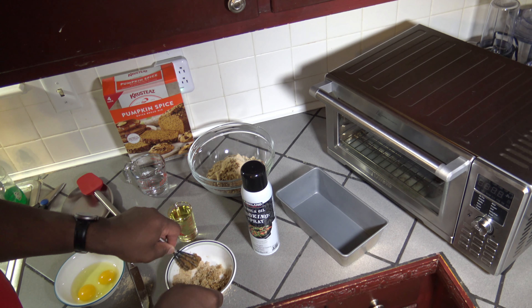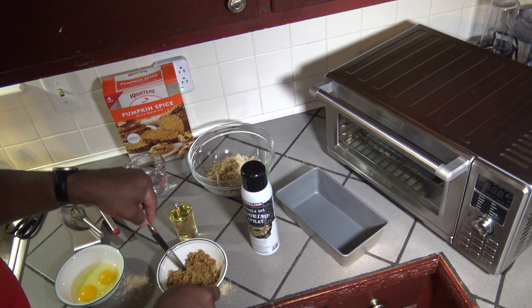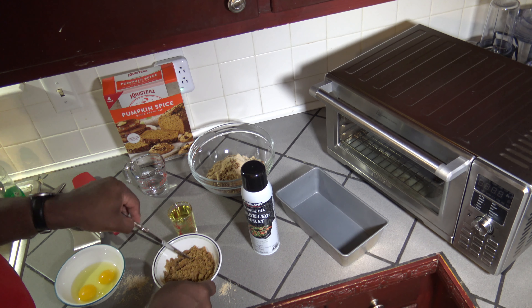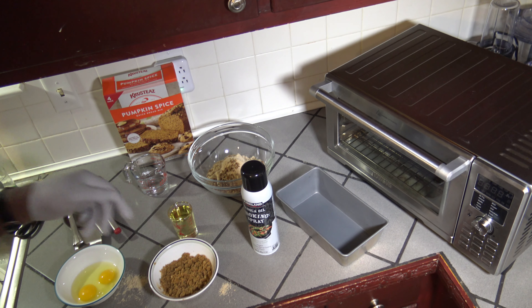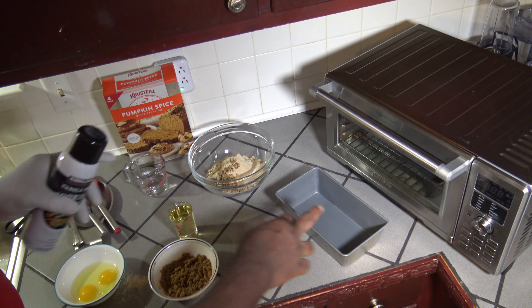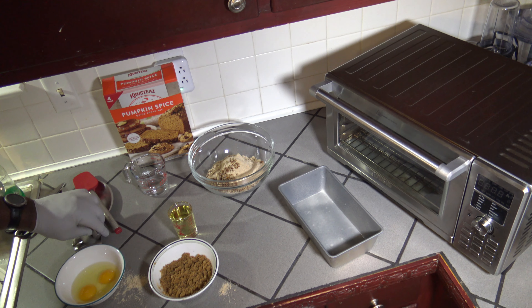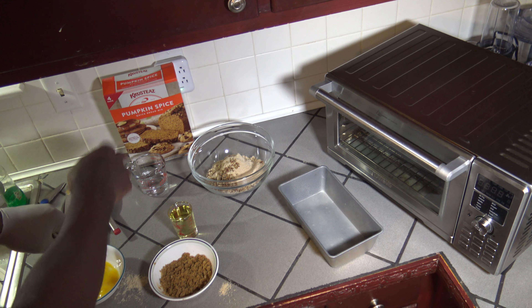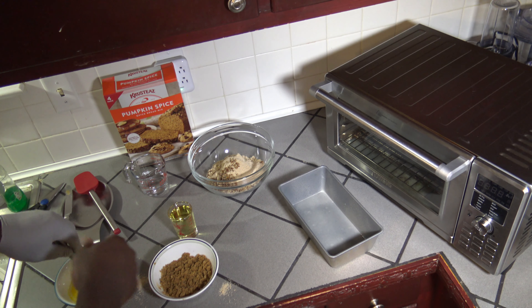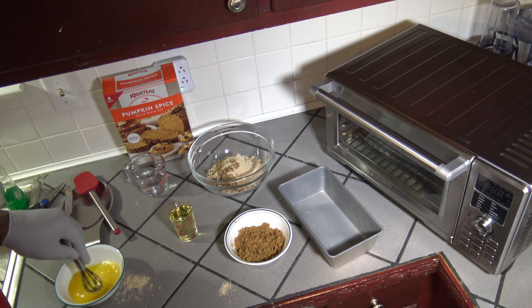This might be the hardest part of the whole thing. I've got my streusel topping finally mixed up. I'm going to spray this loaf pan with some cooking spray. Now I'm going to use the whisk to whisk up these two large eggs so they're mixed before I put them in. The water, the oil, and the two eggs get mixed in, and the streusel gets placed on top after everything goes in the loaf pan.